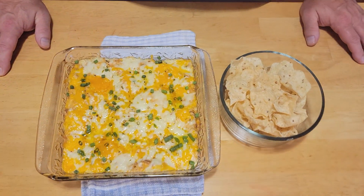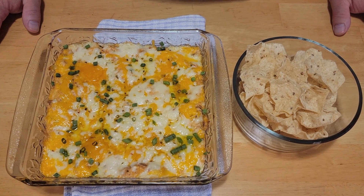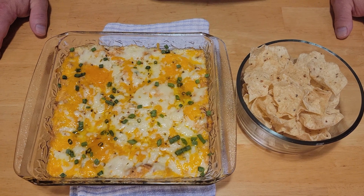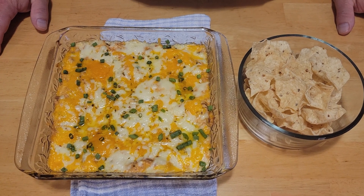Our cheesy barbecue pork dip is out of the oven. We hope that you try this delicious recipe — it's great for game day, it's great for family get-togethers. It's very delicious. We hope that you subscribe to our channel and like our videos. This is 585 Eats, and we'll catch you next time.